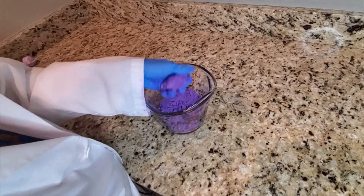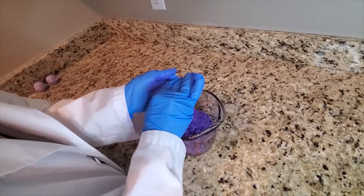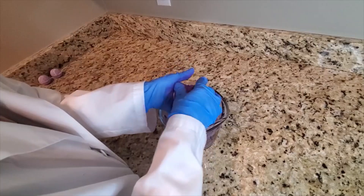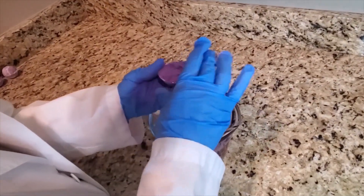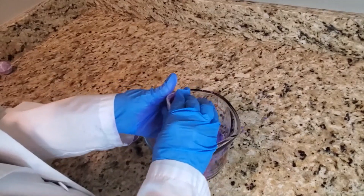So here is the mixture thus far. I'm putting the mixture into both the top and bottom portion of my mold, making sure to pack it in pretty well, then putting both the top and the bottom part of the mold together and squeezing them. I will be holding this for a few minutes just to let it set.